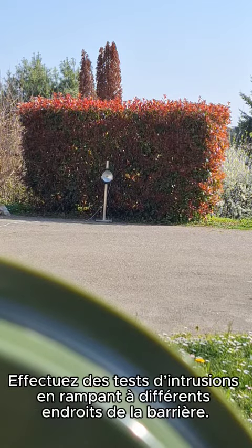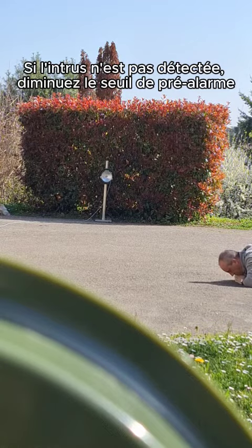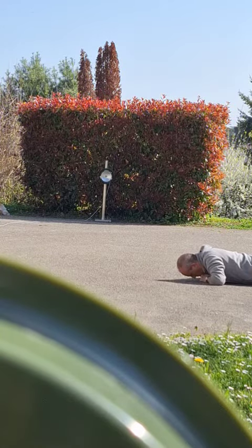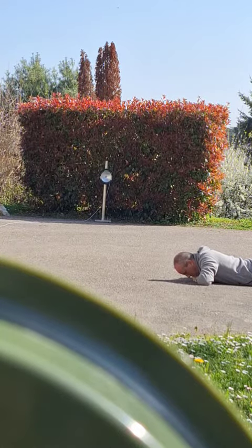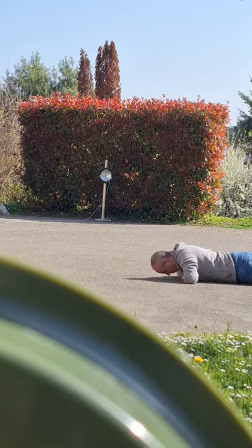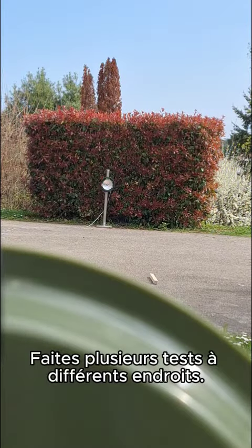Make crawling intrusion tests at different locations of the barrier. If crawling is not detected, decrease the pre-alarm threshold accordingly. Make several tests at different locations.